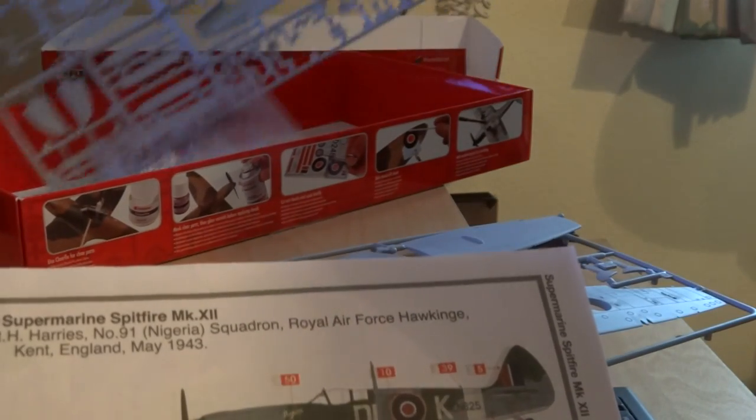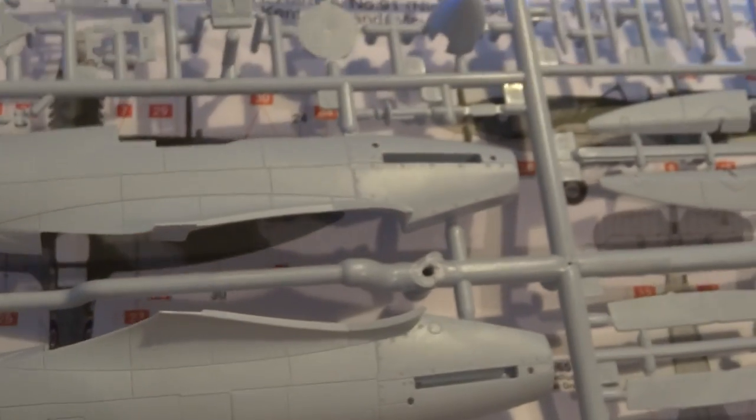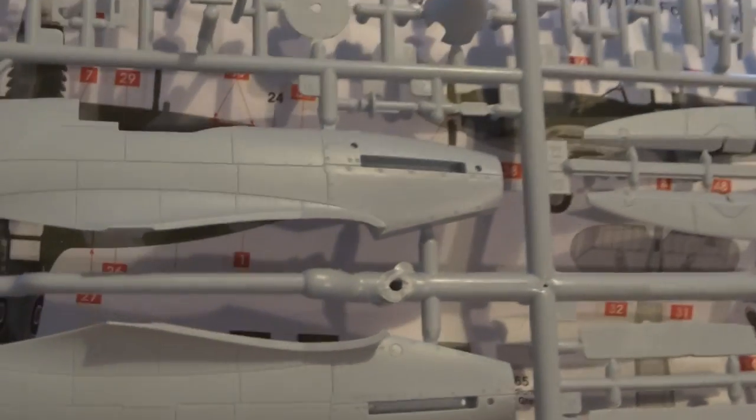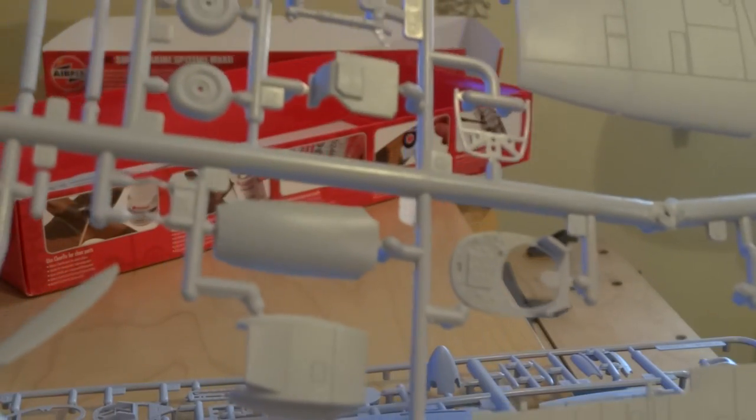Everything's on two sprues. You can see lovely, not too deep, shallow panel lines — some of their 1/72nd scale panel lines. I think they're probably just about right. When paint brushing you've just got to be careful and make the paint thin, otherwise it will fill them. As per instructions, nice and crisp mouldings. Nice propeller there in one piece — saves a lot of hassle. The propeller boss you could probably paint aluminium or something like that.